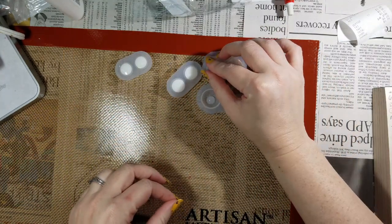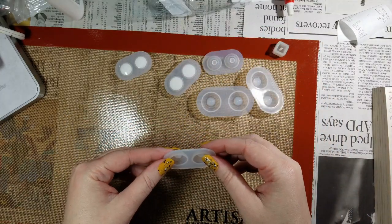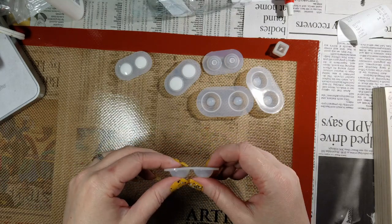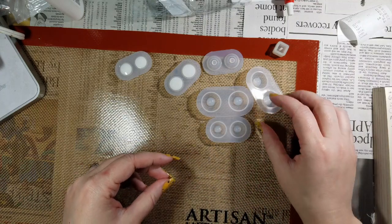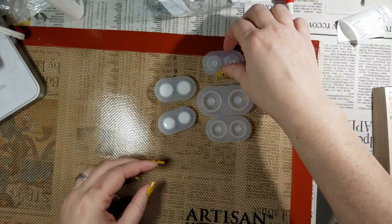The first thing I ordered — and I actually wrote down the names from Wish this time so you'd know exactly what I ordered — was the 'Six Sizes Silicone BJD Doll Eye Mold Resin Casting Pressure Eye DIY Molds Base.' It was $2.85 with $4 shipping, and you do actually get all six sizes together in one package.